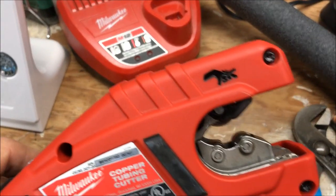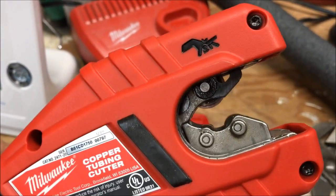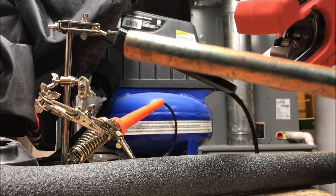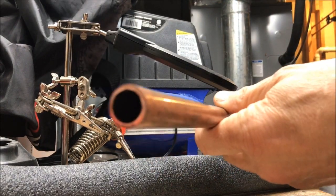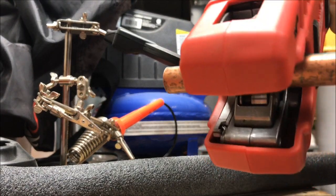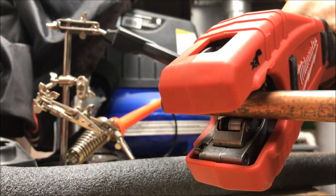It will cut half-inch OD to inch-and-an-eighth OD copper tubing — half-inch plumbing copper type L. You just pop it in there, hold it straight, click it over, and cut.